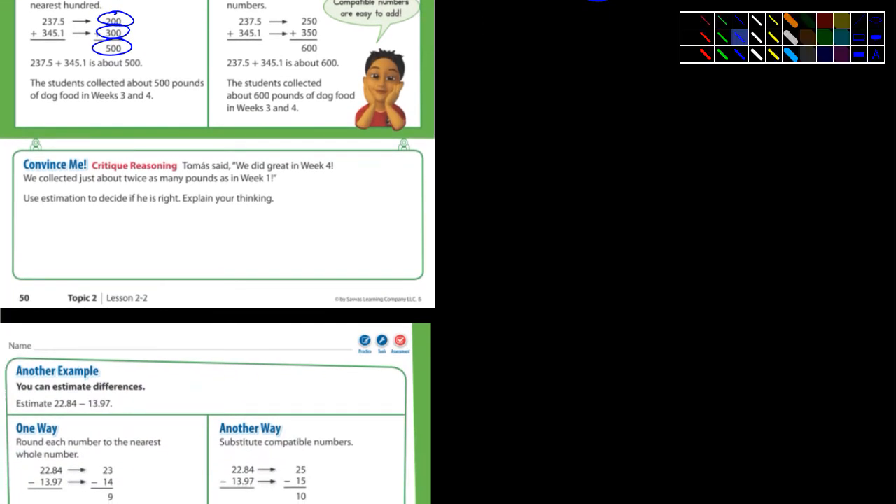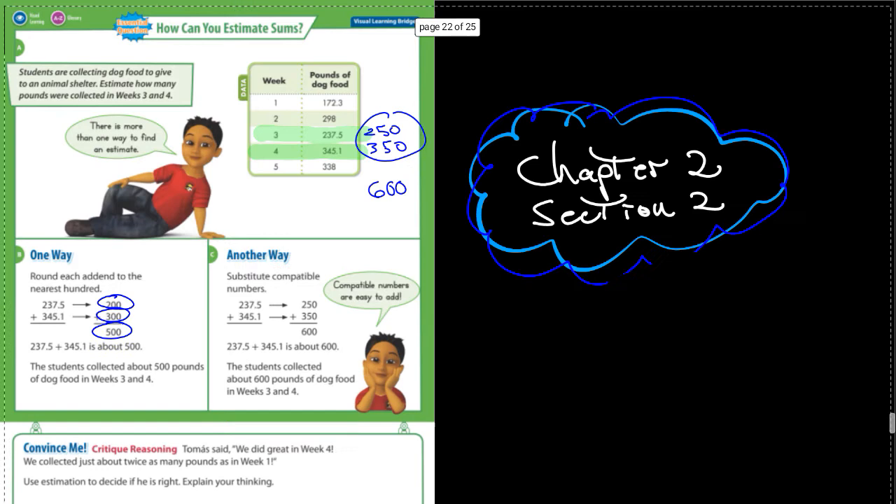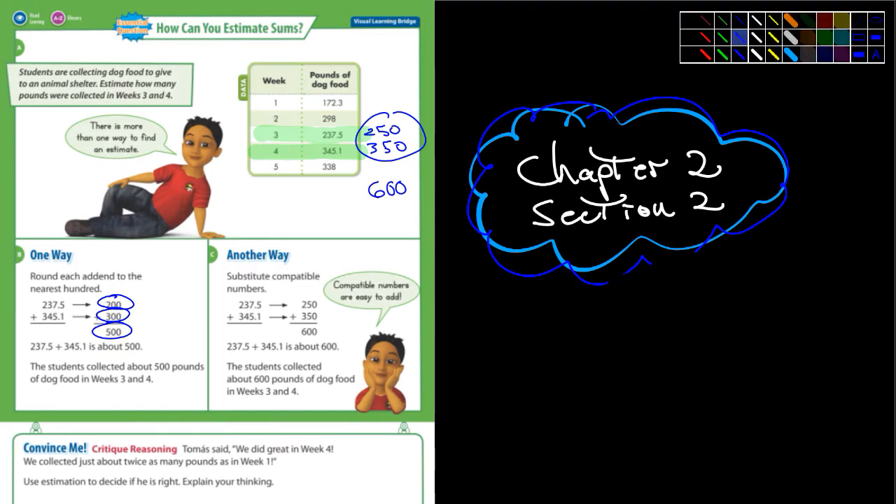Let's look at the 'convince me' here. Thomas said that in week 4 we collected just about twice as many pounds as in week 1. Use estimation to decide if he's right. Explain your thinking. Alright, you guys look at your chart. Week 1 — let's take a look at that real quick. Week 1: 172.3.